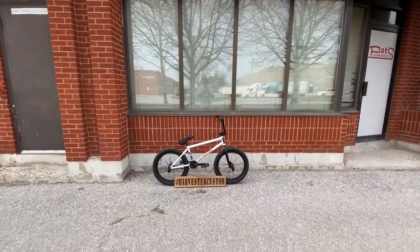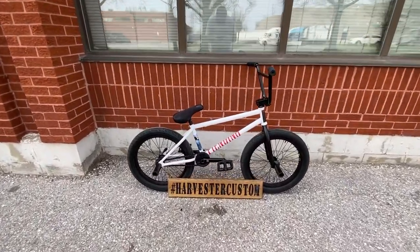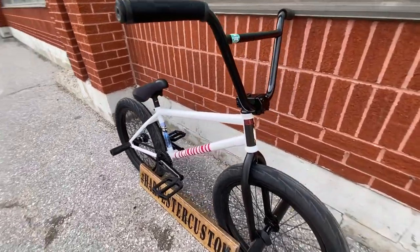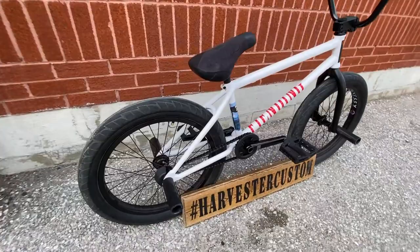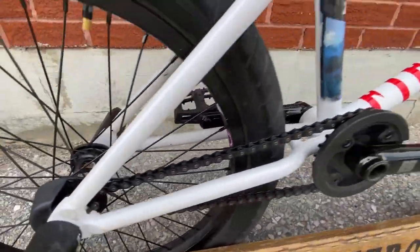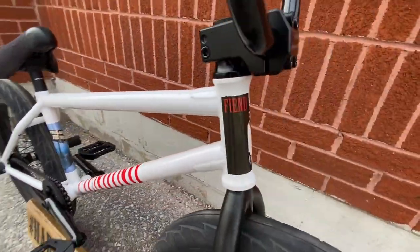What's up guys? We finished up this Fiend Lewis Mills frame, came out really nice. We did one of these a couple weeks ago and we've done a lot of these in the past. We'll show you a close up of the frame. Let's go on to parts.